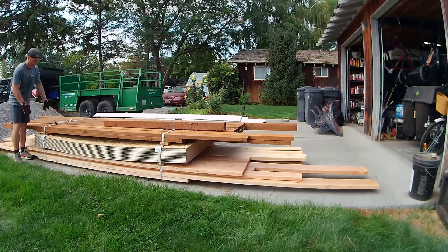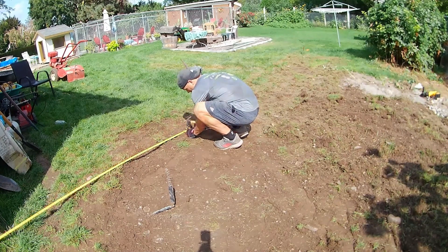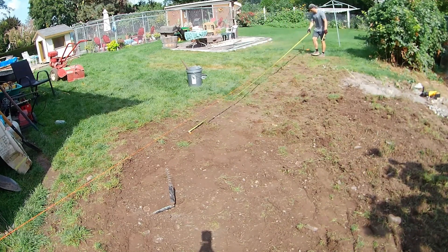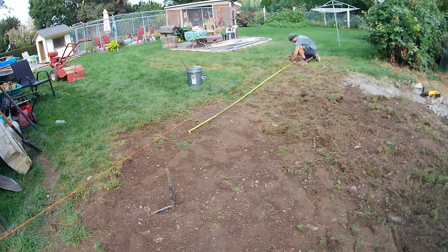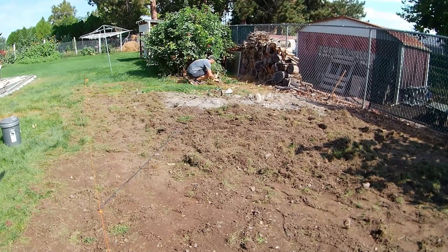I talked to them about how to stack it — at least have the pressure treated on top so I'm not digging through everything. For this pole building it's going to hold lawnmowers and yard equipment; it doesn't need to be airtight but it needs to keep things dry. I'm running a string line from the stem wall of the house to get the long wall as straight as possible.